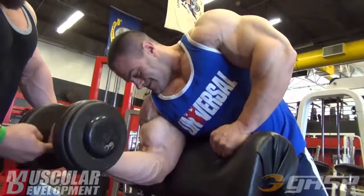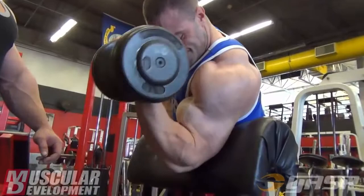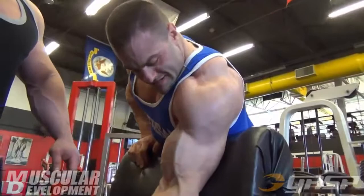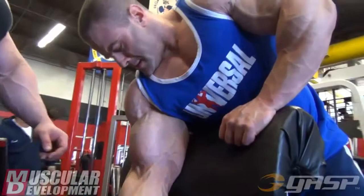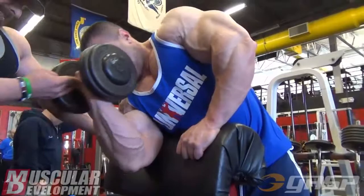We did a few sets of dumbbell preacher curls. This is a great movement where if you have somebody you train with, they can kind of push you through the remaining couple reps. And if you're on your own, you can always just reach down with your hand and give yourself some assistance. After these, we moved on to the regular barbell bicep curls — probably still the meat and potatoes bicep movement. My biceps were pretty smoked by this point. As you can see, we didn't go above a quarter on the bar. Tried to keep the rest between sets down to a minimum, and as soon as Mark would go, I would go shortly after. And at this point we're just finishing it off.